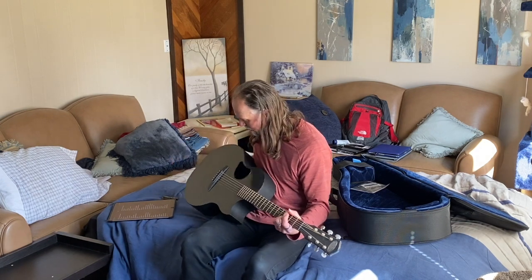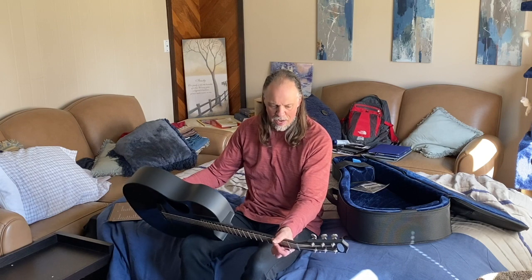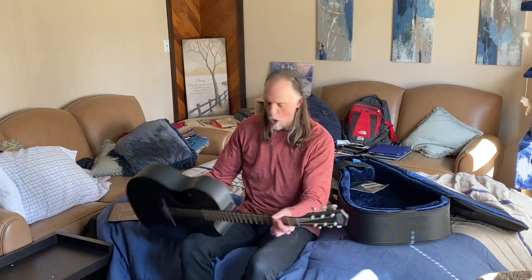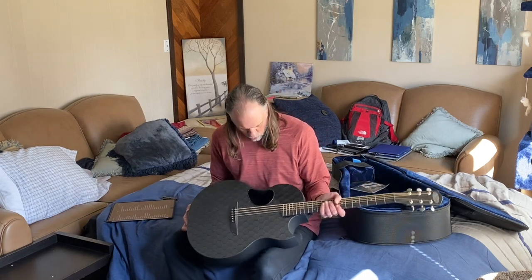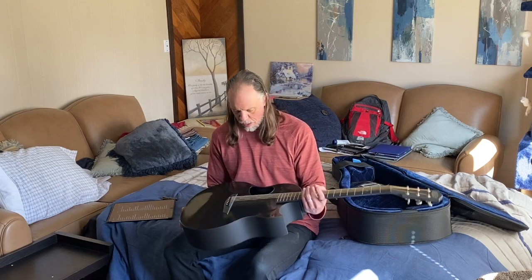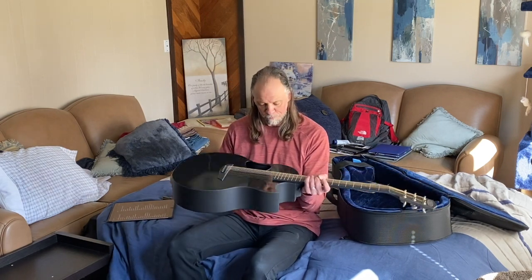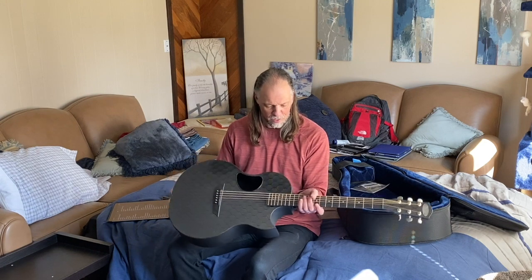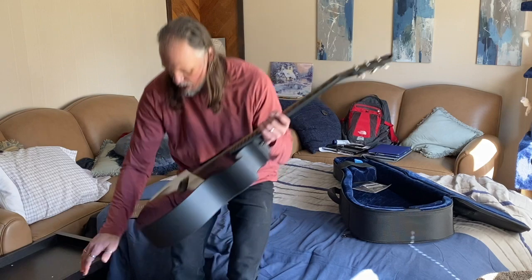That's it — that's my beautiful McPherson Sable carbon fiber guitar. I'm sure Sunday people will be watching online and live and wondering what in the world I'm playing. So you saw it here first — that's what I'm playing: a carbon fiber guitar that sounds just amazing.